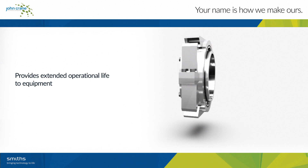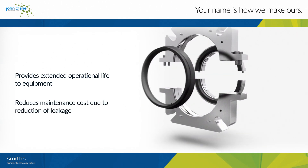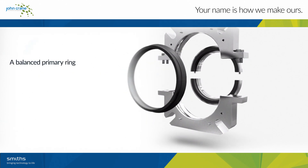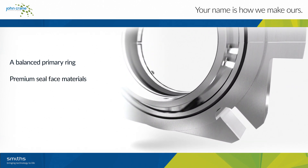The 3740XL can help you improve overall plant performance. It brings you increased pressure capability with a balanced primary ring design, and optimal performance with premium seal face materials.